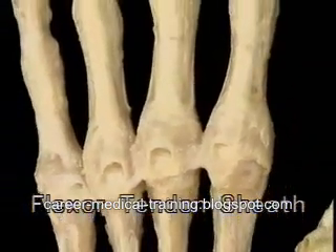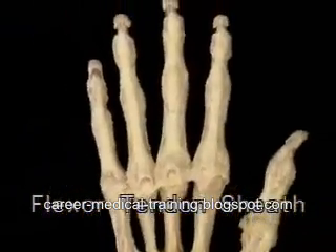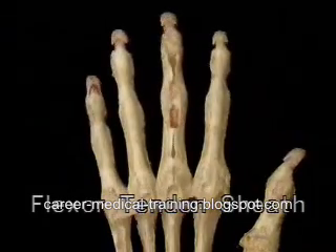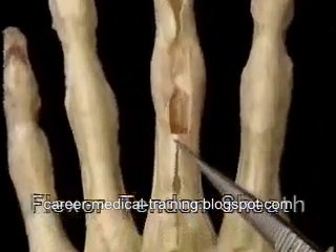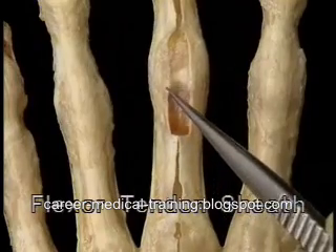The sheath starts just proximal to the MP joint and extends all the way to the distal phalanx. To see the sheath better, we'll divide it. Parts of the sheath are thick and fibrous, and parts of it are thin and collapsible.